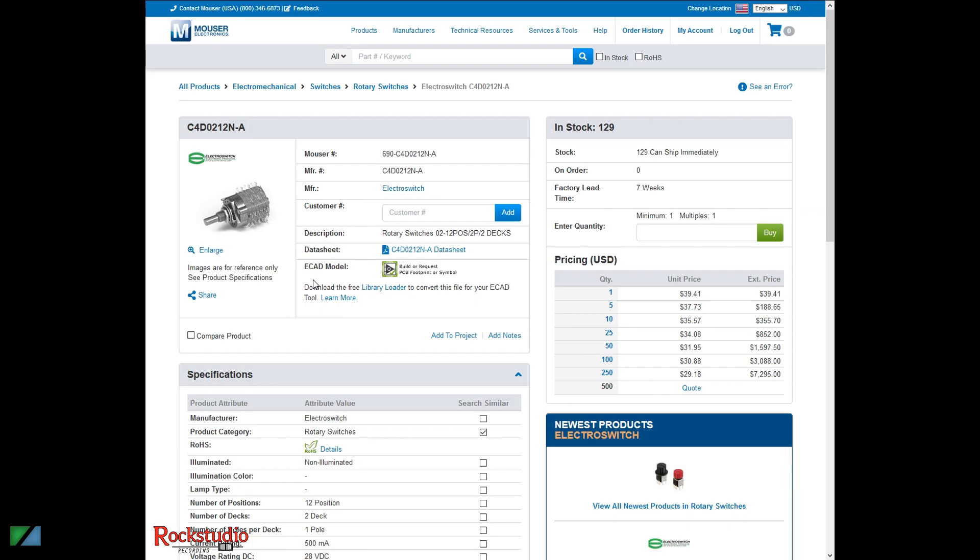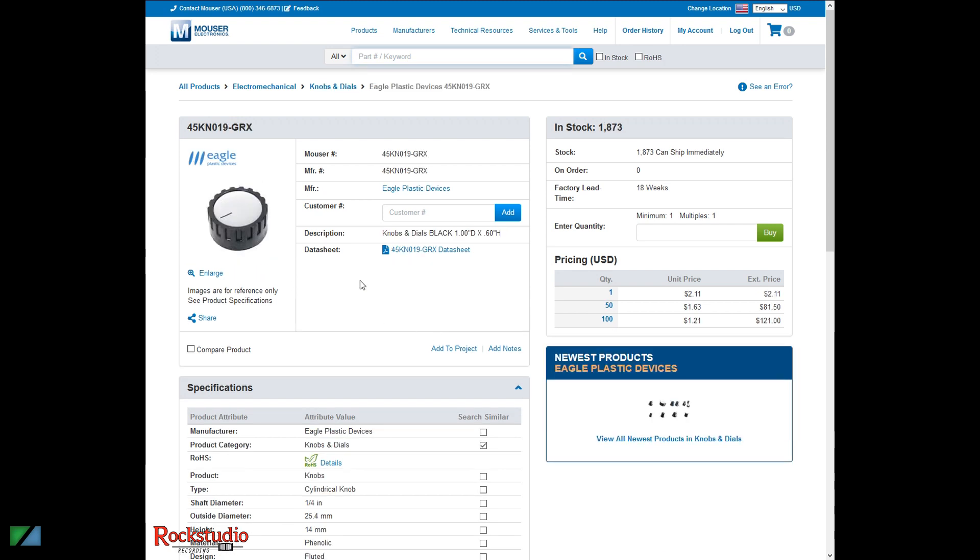First thing you're going to need is a rotary switch. This is a really nice one from Electro Switch. It's very expensive at $39.41, but it's really good and it's going to last a really long time. It has one pole per deck, two decks, and 12 positions — so you can use up to 12 amplifiers, or set it to use as few as two. The next thing you're going to need is a knob. I picked a basic knob with a little indicator on it. It fits a quarter-inch shaft and has a set screw, so it'll fit that switch. Just look at the spec sheet for your switch.